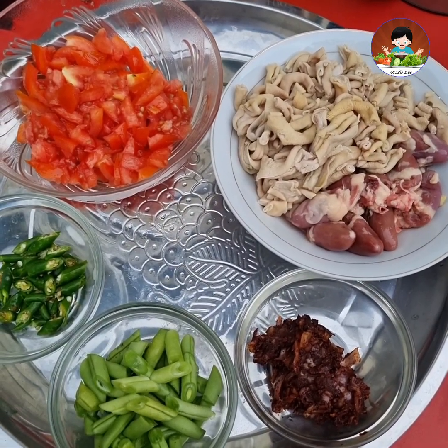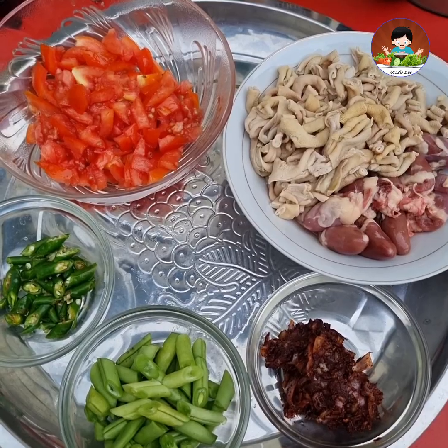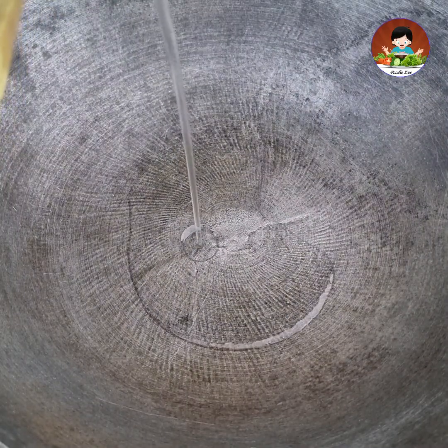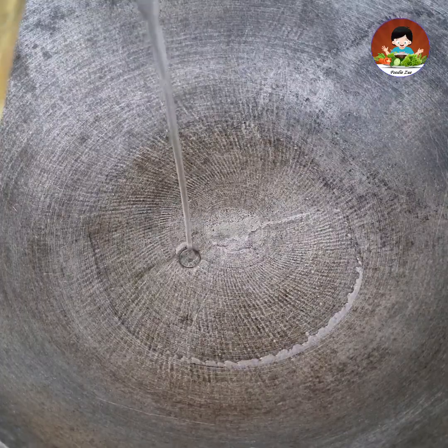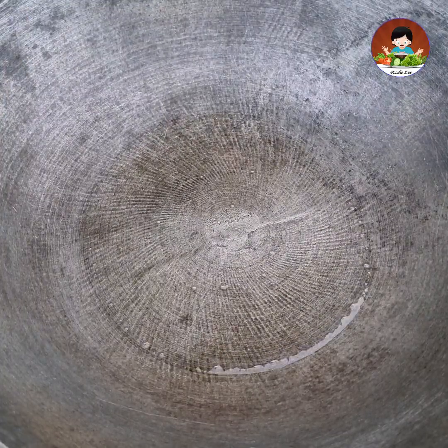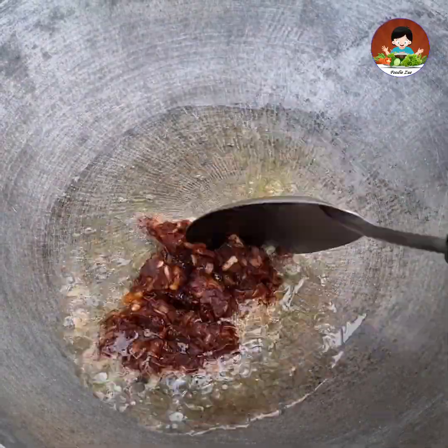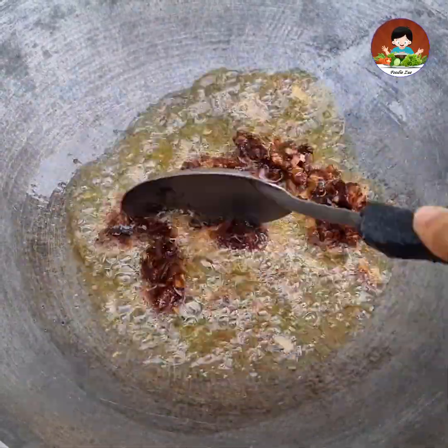We will take care of this. We can cook the nuts in the pan. And we can cook it. The nut is cooked.